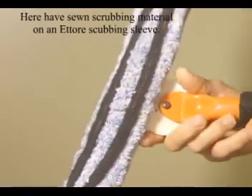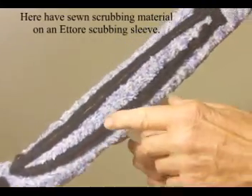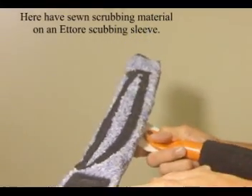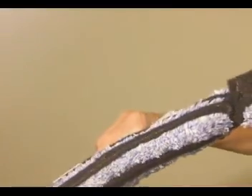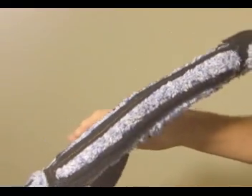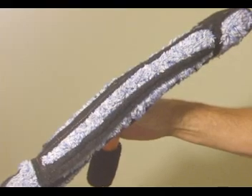As you can see, I've put the material not only on the ends but also in the middle, in strips, and they've been sewn on. Generally it makes it easy for heavy duty cleaning and normal cleaning, making that easier. And that's about it.